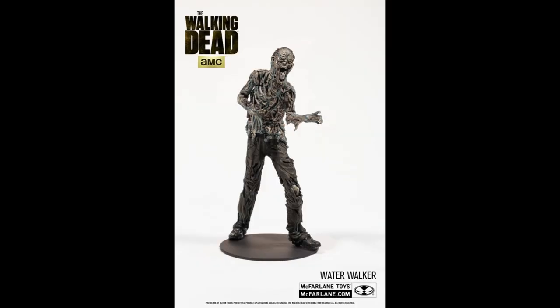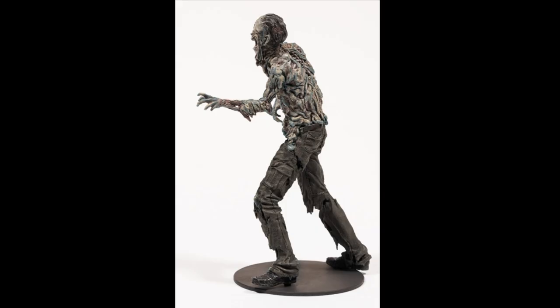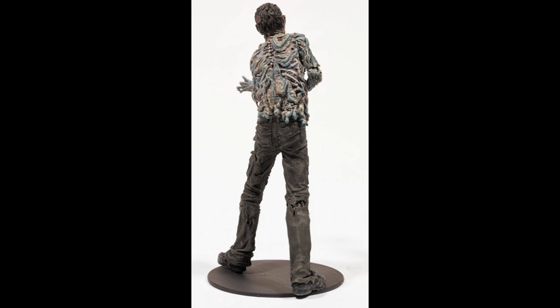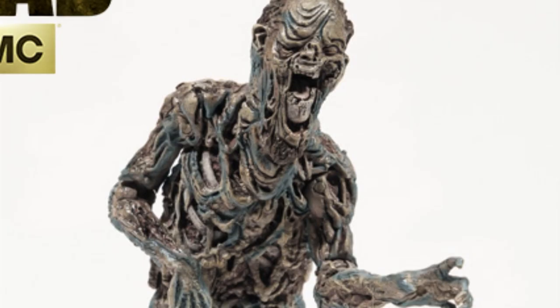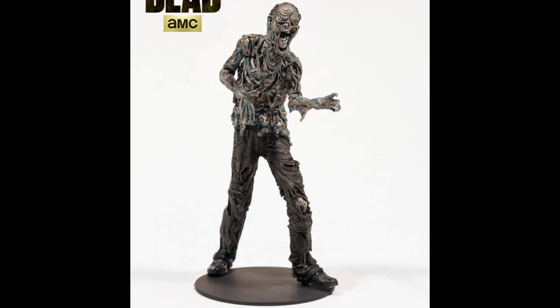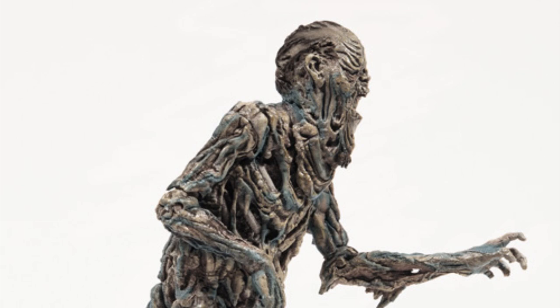The next one is the Water Walker. This one actually comes with accessories — a food can and a glass jar debris — because they're at the food pantry. This walker looks really cool. I hope they paint it well because it's got so much detail that if they don't paint it very well it's just going to look like a mess. It looks really cool with the skin hanging over the bones — you can see bones underneath really loose skin. I don't think his face looks like the water walker from the show. It's from that scene but there are a couple of different ones, and the other one's face looked cooler — they should've made the other one.